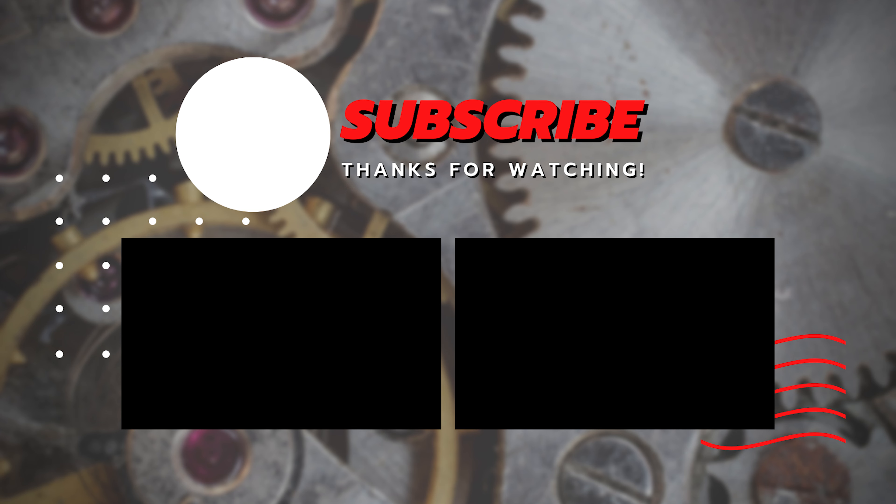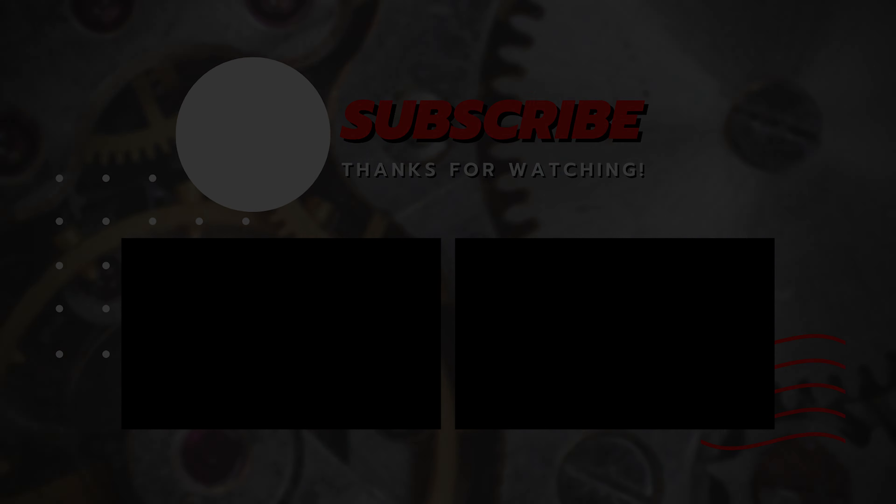Thank you very much for watching another of my videos guys, it really means a lot to me. And as a reward for staying until the end, here's a look at some of the watches that are coming to the channel very soon. I've got two gorgeous titanium radio-controlled pieces from Seiko and Citizen, as well as a couple of G-Shocks and even one of these Seiko explorers that are so popular right now. If you don't want to miss any of these reviews, subscribe to the channel and follow me on Instagram if you don't already. That's all for today — take care guys and I'll see you in the next one.